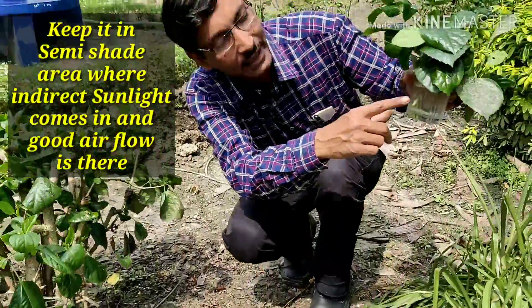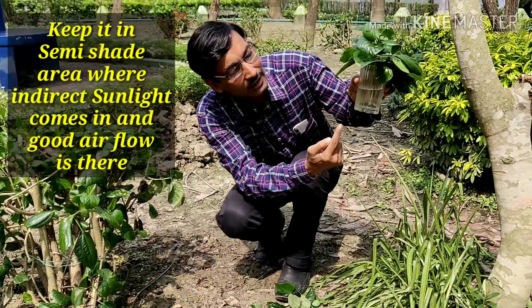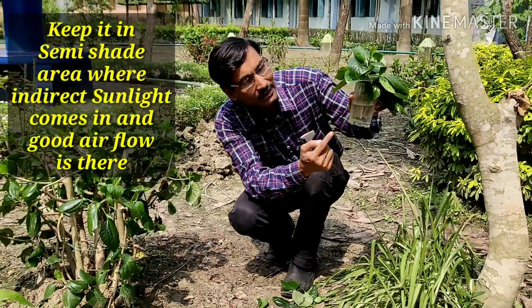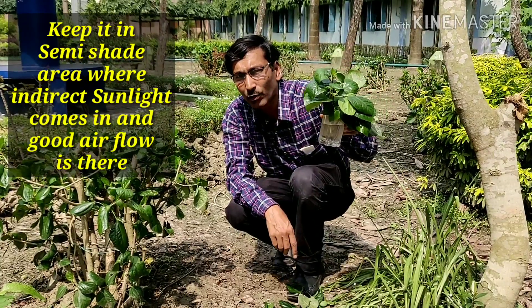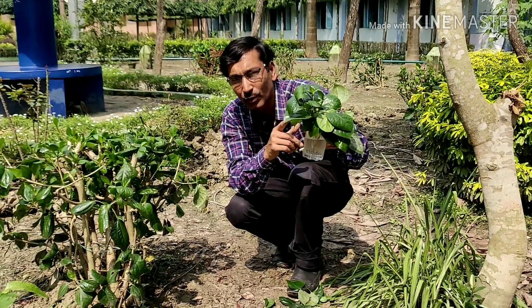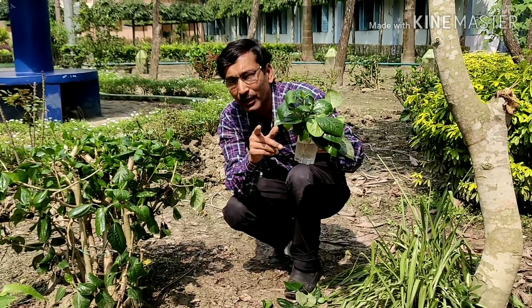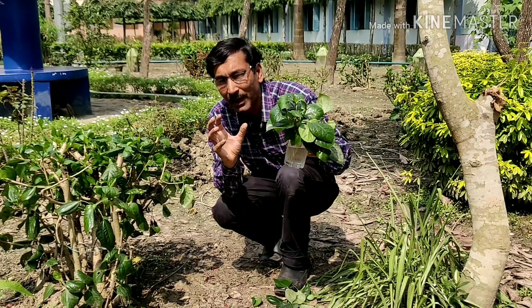Keep it in a semi-shade area, with 1 to 2 inches of water so the lower portion of the stem is dipped. After 21 days I will show you the results. Remember to change water every 5 days. It mainly depends on weather conditions, humidity, and temperature — these are all big factors.